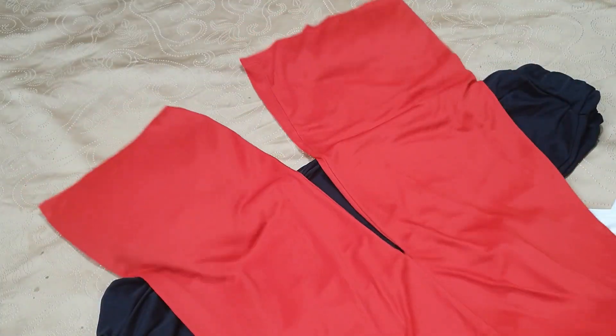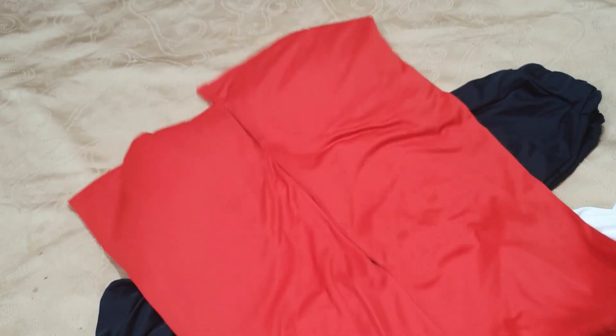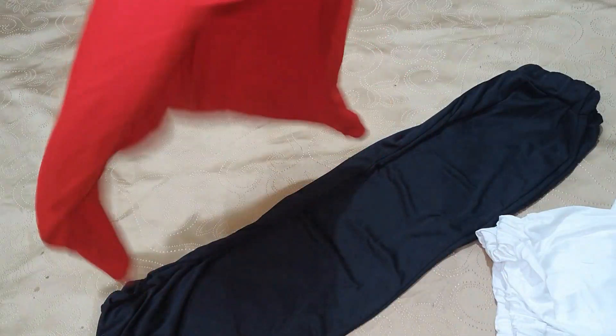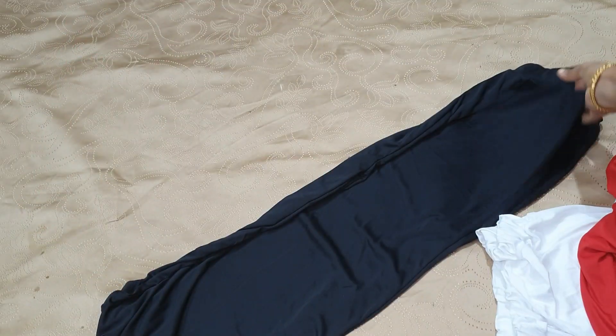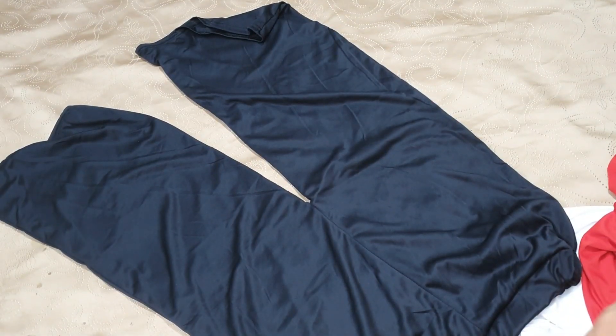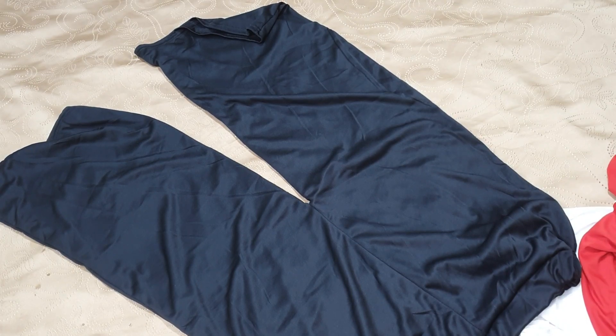I will show you the three colors. We can show you the colors — black, white, and another color. We can choose three colors or choose the color combination. I will show you the color options; we can choose the color.